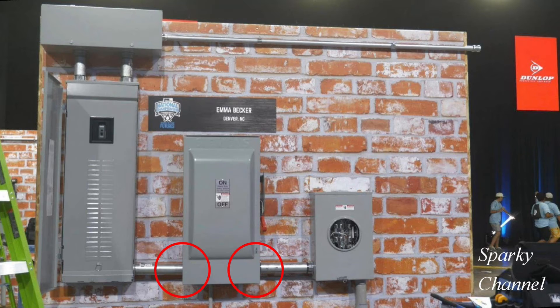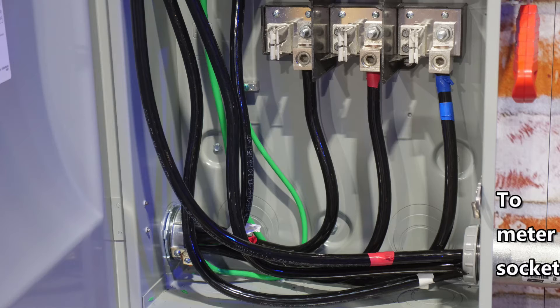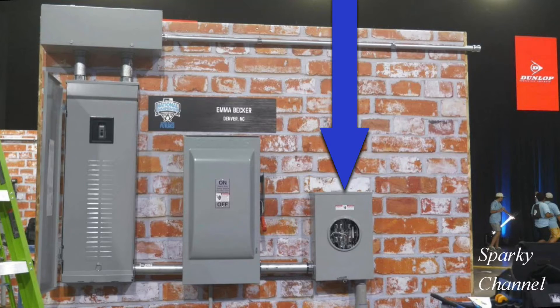So that leaves these two connections which do have eccentric knockouts. Here's how one contestant handled it — he put the grounding bushing on the left-hand side, and this is the middle paddle which is the safety switch. Notice the ground wire comes in from the load center; there is no ground wire coming from the meter socket.